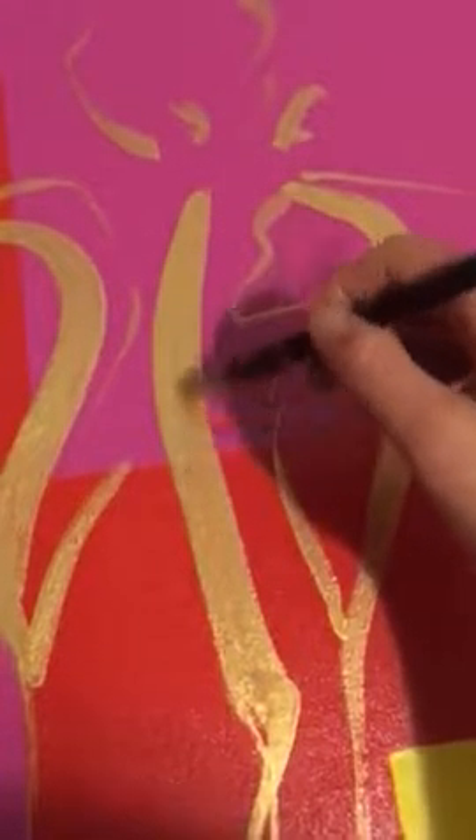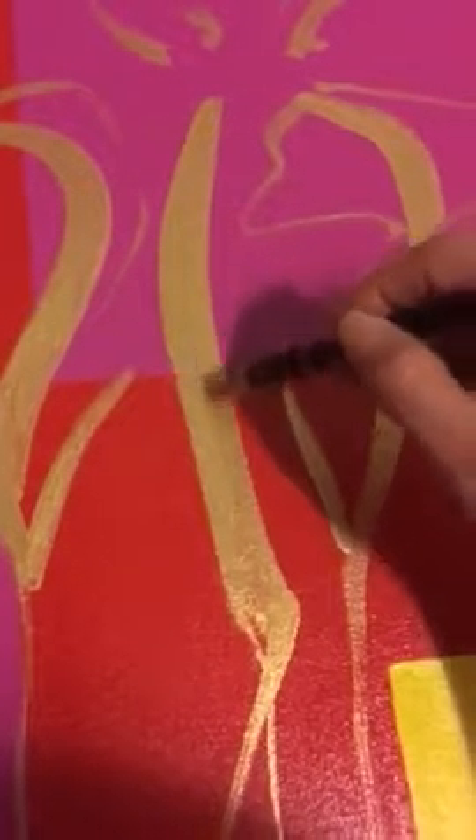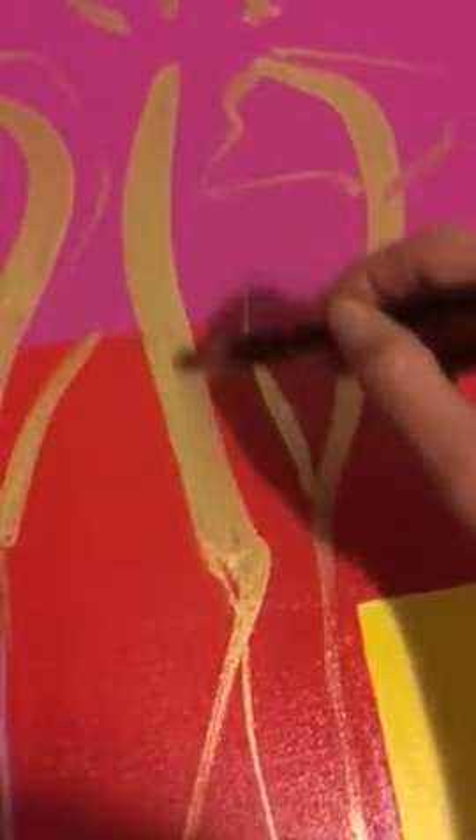Especially the way I work — it's a fast brushstroke to make a very fast movement in one line. After I paint the figures, my dancers, my sweet dancers, I have to repaint the figures with gold to make them a little bit more solid.